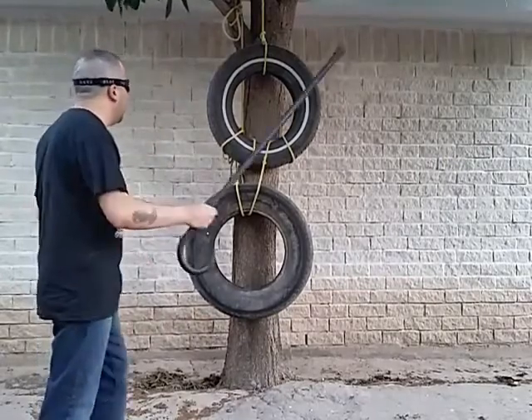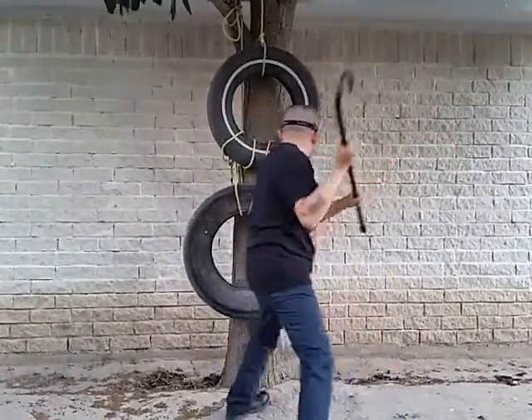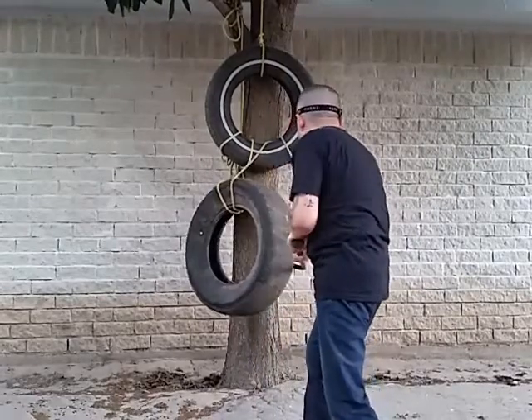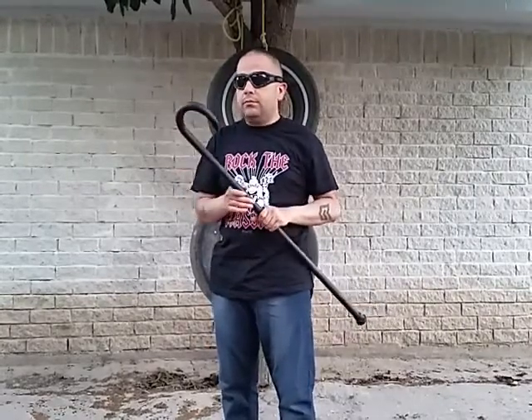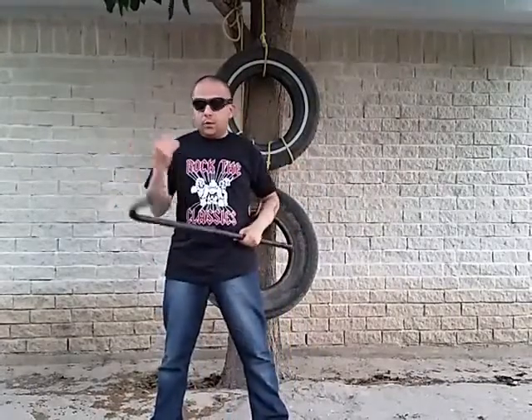As you can see, as a weapon it is devastating. You can use the hook to trap and hook limbs. At this point you can utilize this to essentially apply pain compliance on an attacker. If you hook this behind his leg or behind his neck and pull hard enough, he's going to move and not screw around — because if he does, you'll pull even harder and it's going to hurt even more.